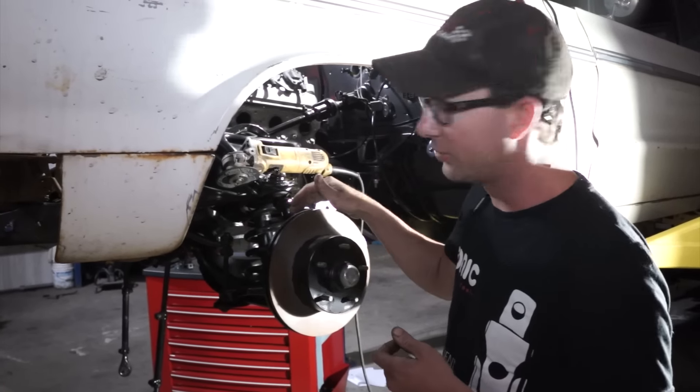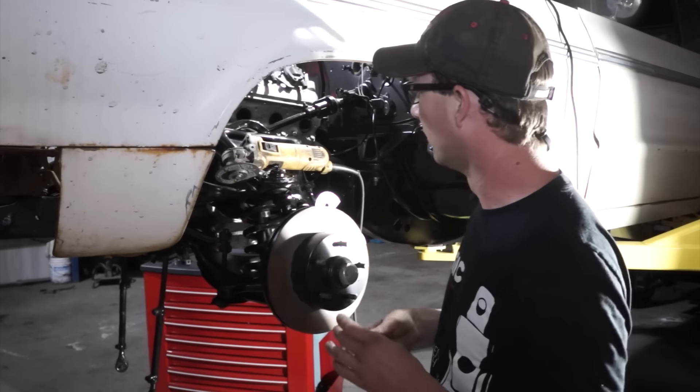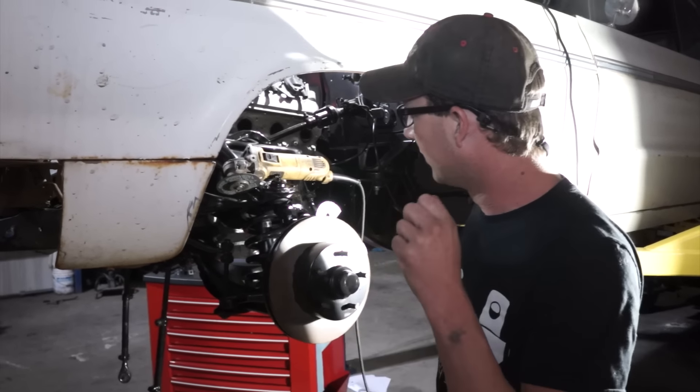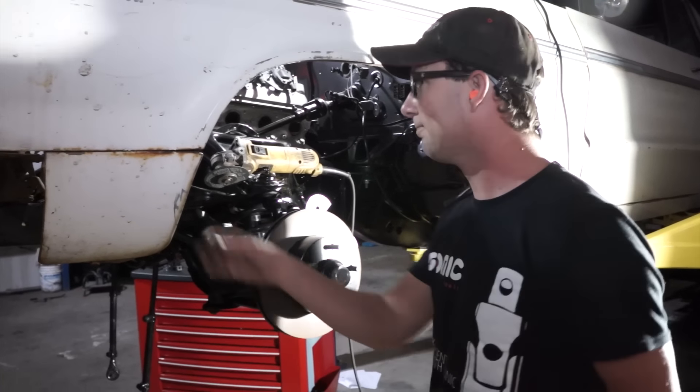Also, the sway bar is having an issue — for whatever reason the head's rounded off. This stuff's old, it happens. So I'm going to put my earplugs in, get a sip of beer, and then we're on the go.